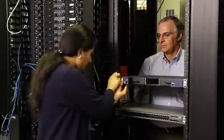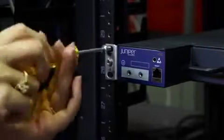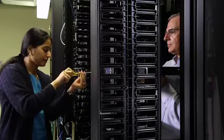Have one person lift the RPS and position it in the rack, aligning the holes in the mounting bracket with the holes in the rack and making sure that the chassis is level. Then have the second person secure the RPS to the rack using the rack screws.